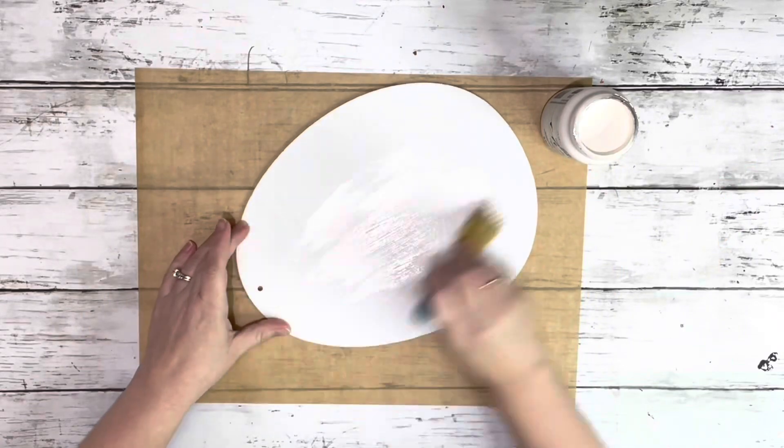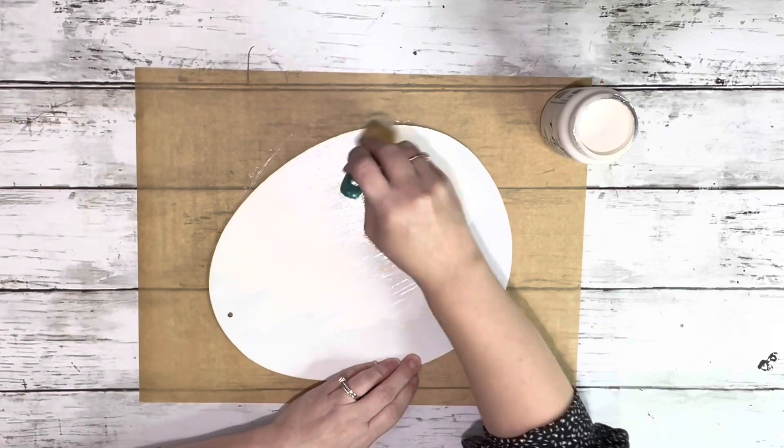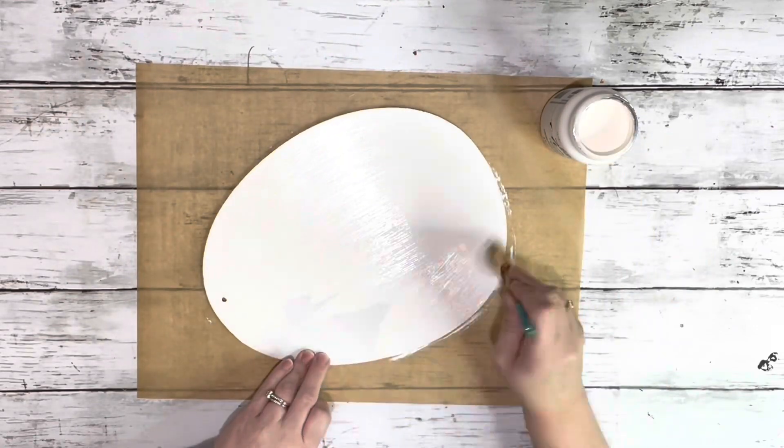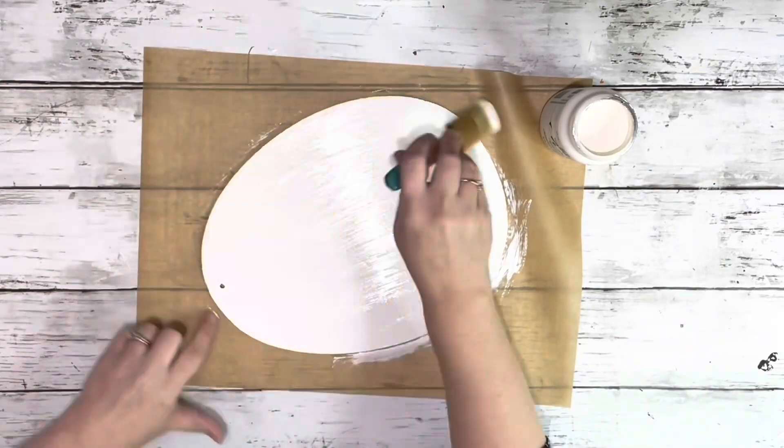I removed the hanger from the egg and painted the front of it with the cottage white chalk paint. Since it was already white I just did one coat on the front, and I always like my projects completely finished so I did paint the back as well, but you can skip that part.